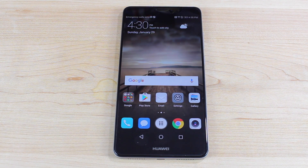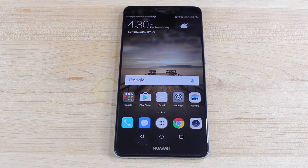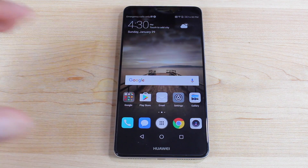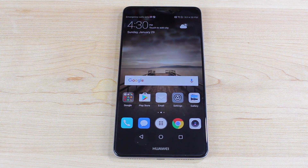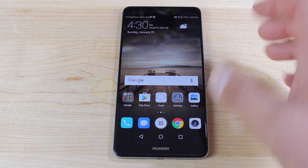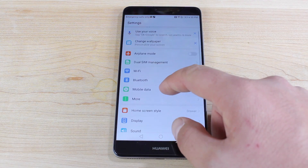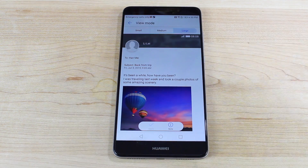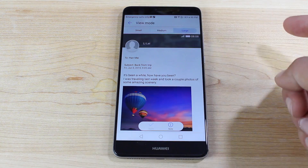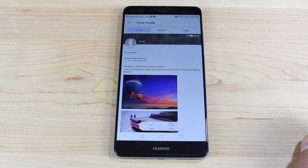Next, you'll want to set up your display size. With this beautiful 5.9-inch display, you want to take full advantage of it. Right now icons and everything are really big, but if you want to load up your home screen with tons of icons and widgets, you need to reduce their size. Go into settings, then display, then view mode — you have options for large, medium, or small. Selecting small will free up lots of space on your home screen for extra widgets and applications.